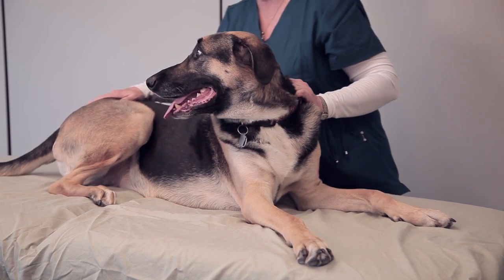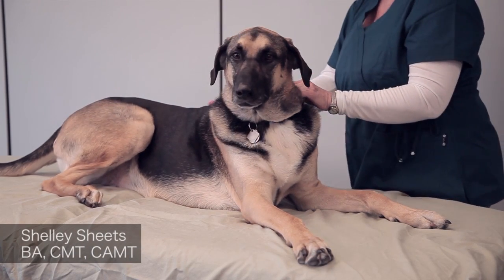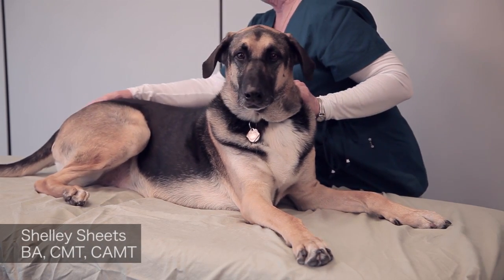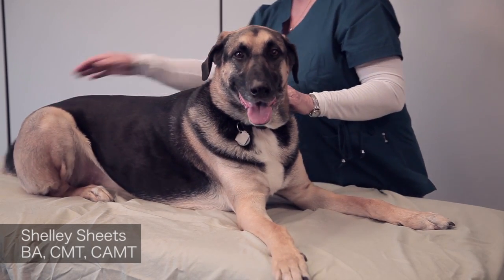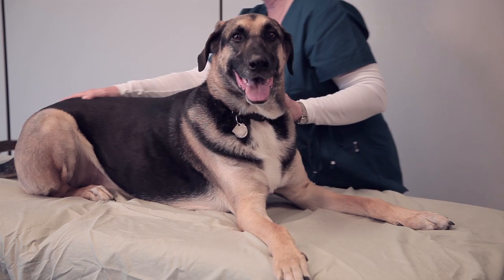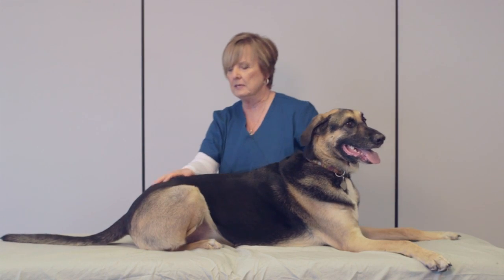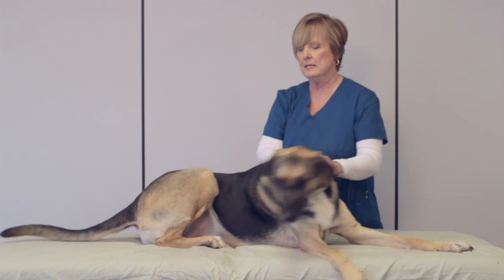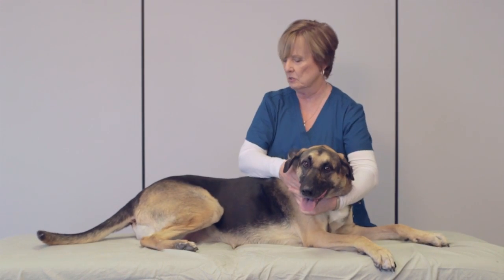As I'm beginning to warm up the body with effleurage, I'm turning my body towards the dog, avoiding any twists in my low back. The stroke is coming from the center of my body, with my knees bending as I'm moving from the head down to the back.